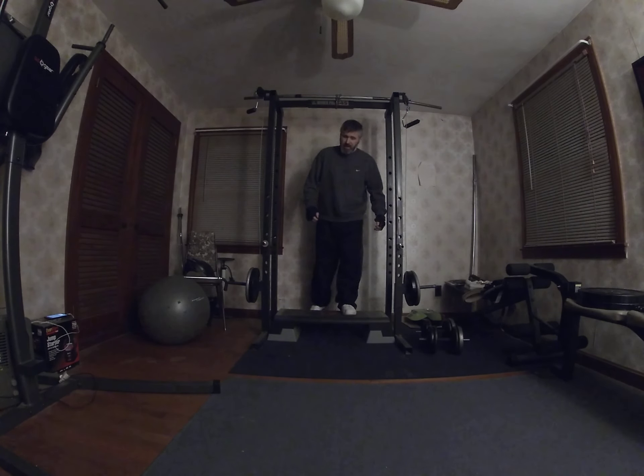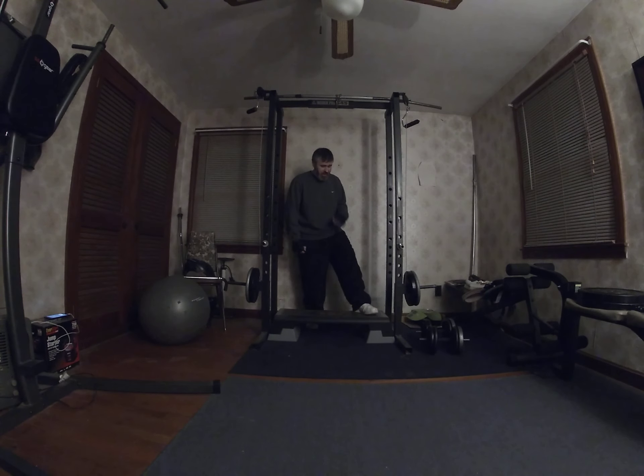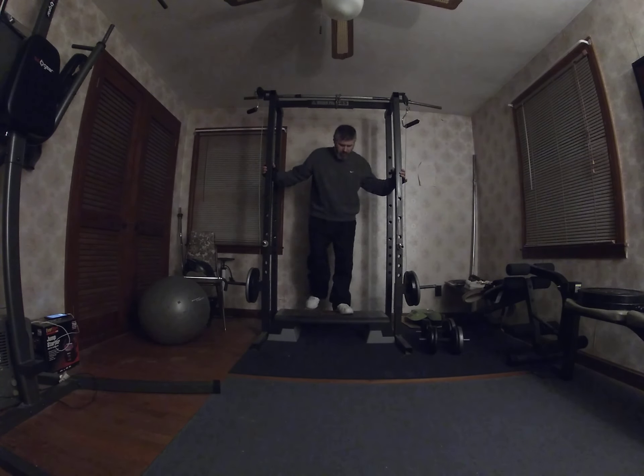I did 25 and my calves are burning. That's a good exercise. If you're more advanced, you can do them one foot at a time.